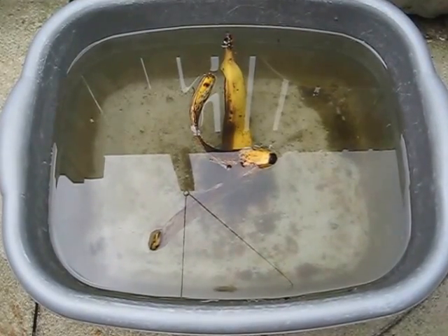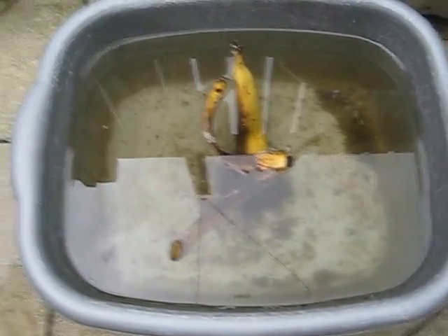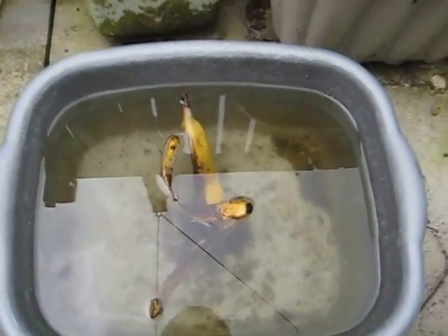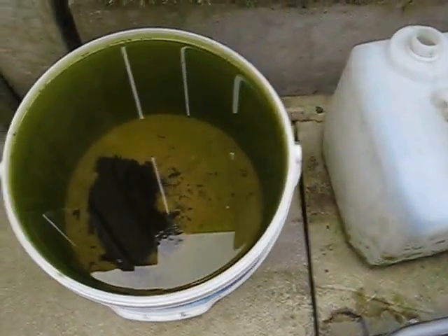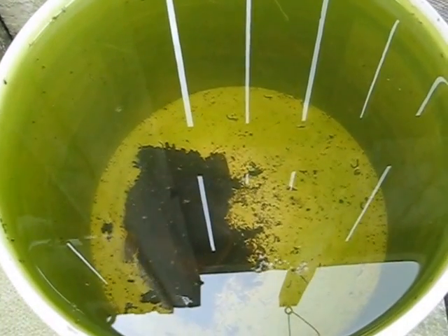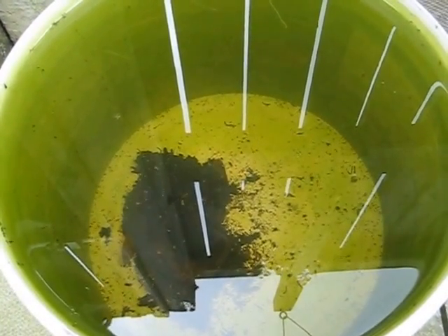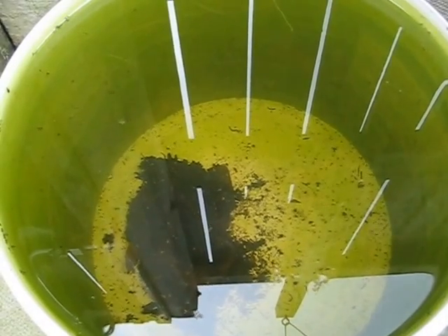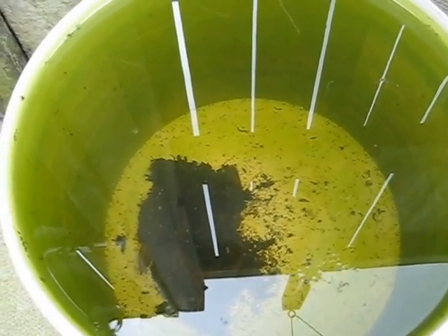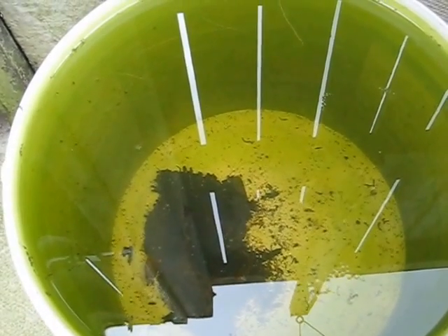You can cultivate it during the summer months. Once it becomes nice and green, you can then add your starter culture of Daphnia. Here's my bucket of Daphnia — this has been set up a number of weeks and I've culled Daphnia quite regularly.